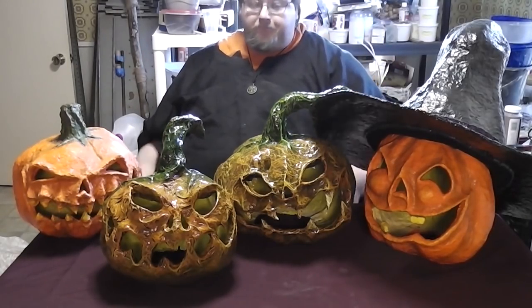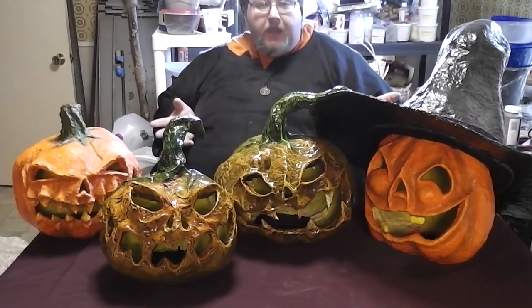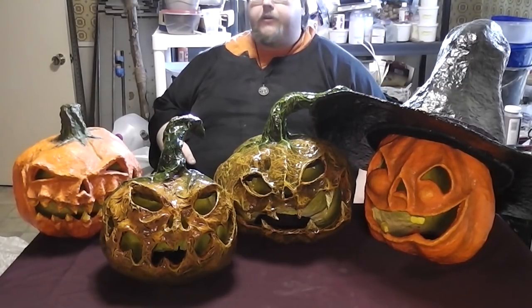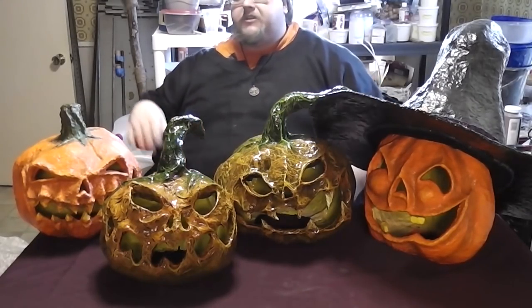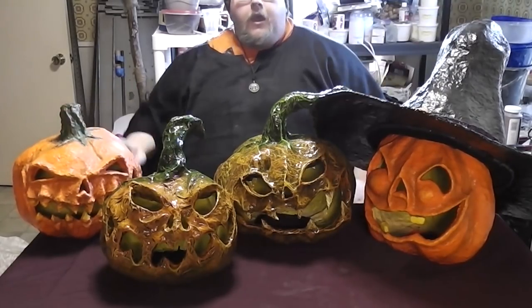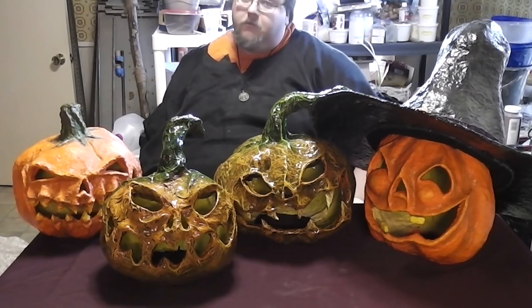Granted, when you buy the nice big gallon of paint that you're going to use to make 50 of these, that's not as cheap. But you can cut your costs as you need to. I'm going to show you how to create every single look you see here, from the veiny, frilly look to the standard 'this is a pumpkin' kind of look. Hope you enjoy. Let's begin.